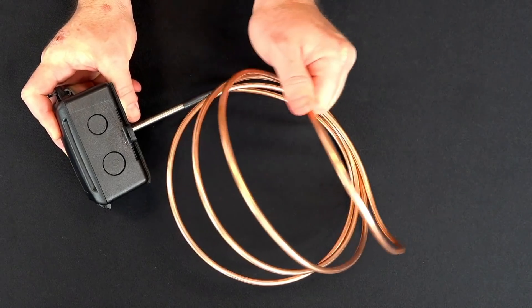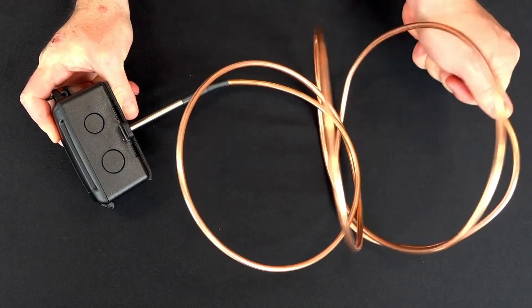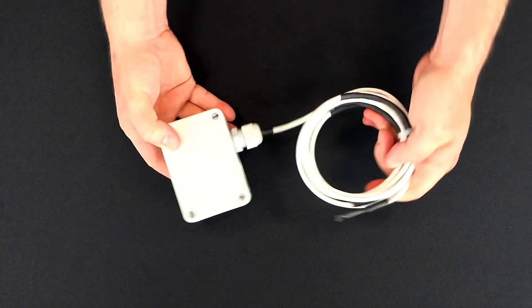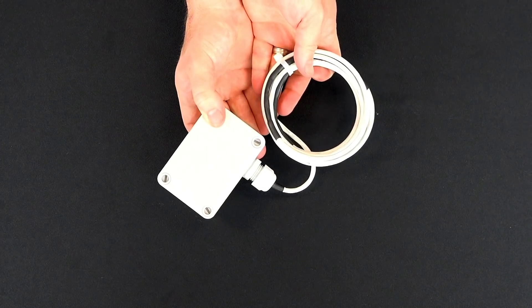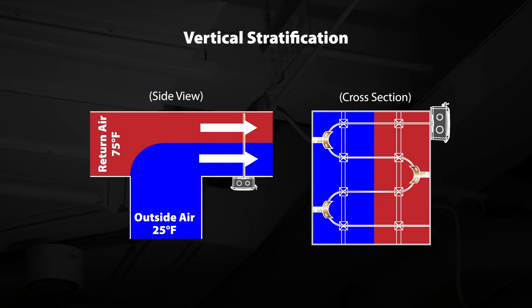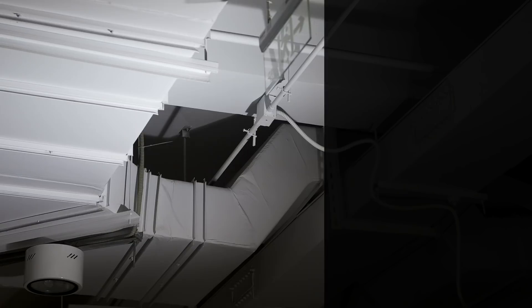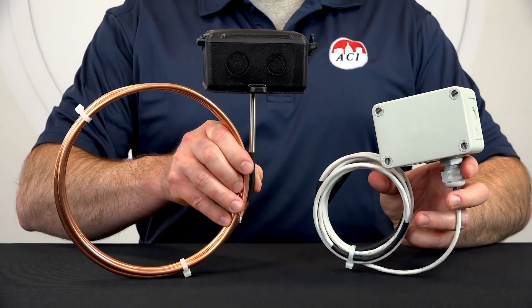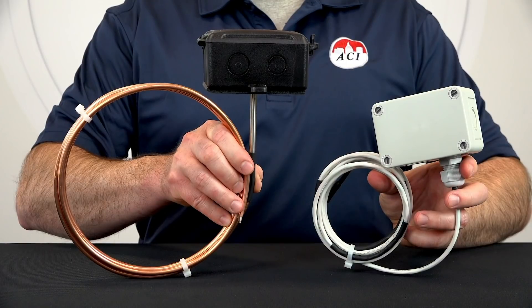Next, let's take a look at both our copper and flexible averaging sensors. These sensors differ from rigid averaging because the sensing element is made of either copper tubing or a flexible cable that can be bent back and forth within the duct in order to get an accurate average temperature. Stratified air can be difficult to monitor within ductwork because the air is separated into layers with different temperatures. In these cases, you will get more accurate readings using copper or flexible averaging sensors compared to a rigid probe averaging sensor.